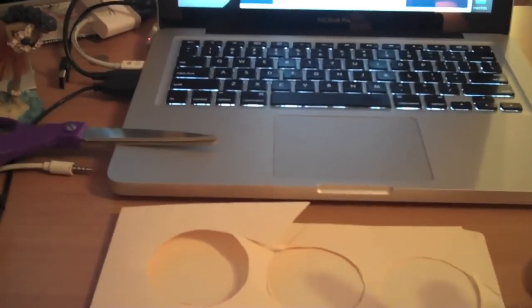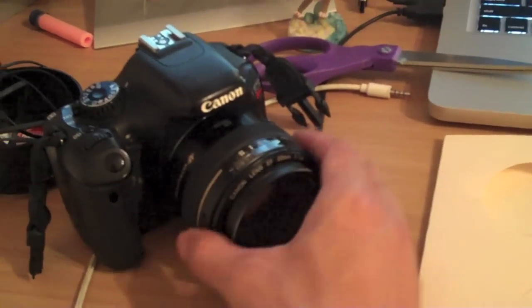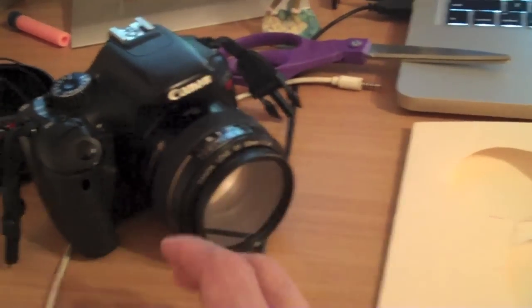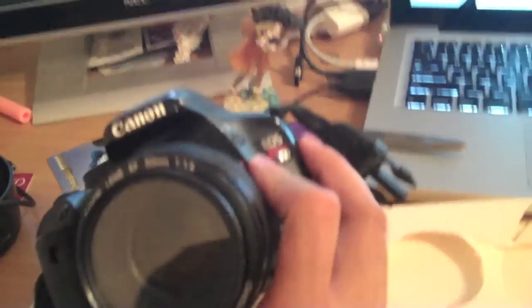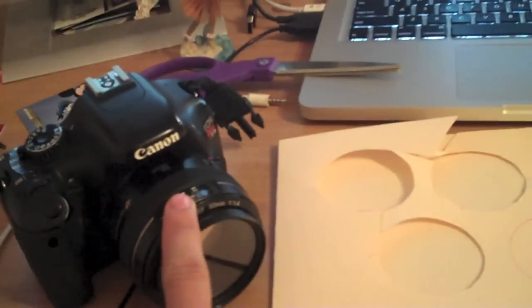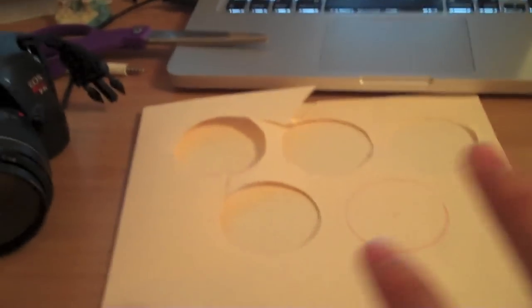I'm going to be using my flip camera to record because I'm obviously going to use my DSLR to shoot with. I normally record videos off of my DSLR, but since I'm using it as an example, I'm using my flip camera. This camera is a Canon T2i or 550D. I have a 50mm f1.4 lens on it — it's a really good lens, and a good lens for this particular technique I'm going to show you.